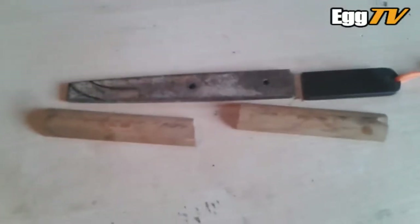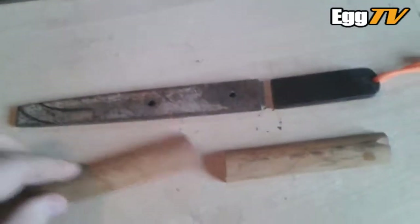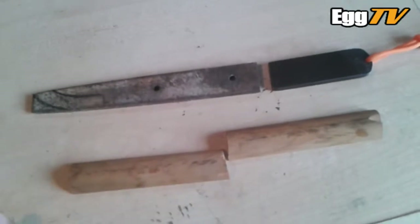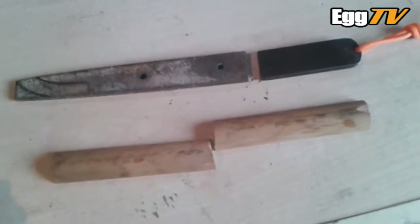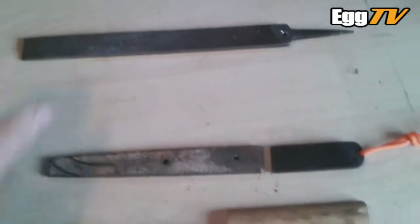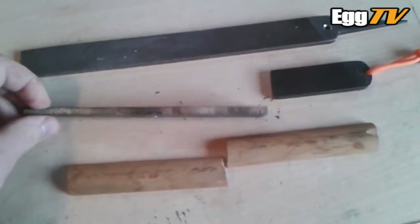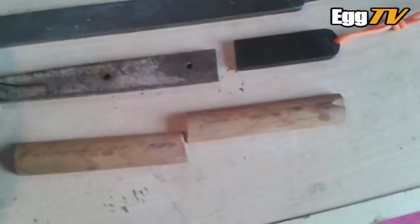Hello Steam Meisters, sort of a bushcrafty prepping type video. I'll chuck in photographs I've taken already as and when required during this video. What I've got here is I'm going to try and make my own bushcraft kind of a knife from an old file.